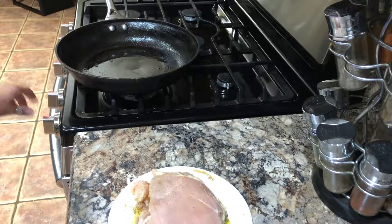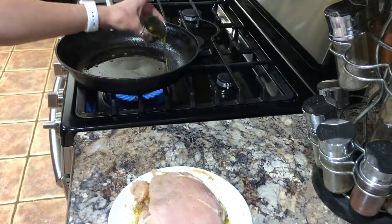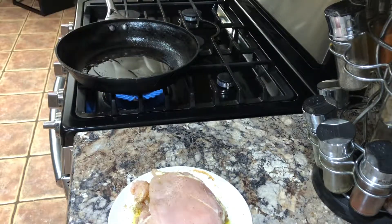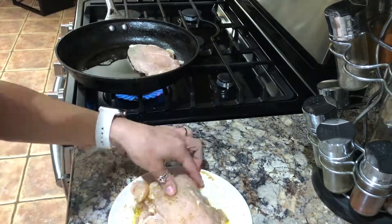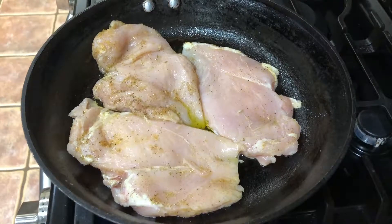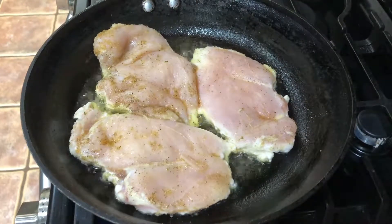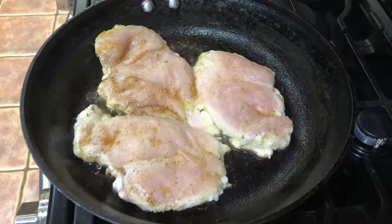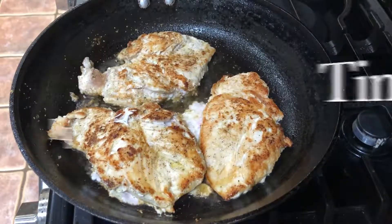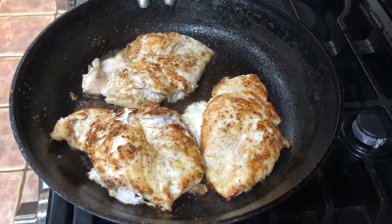Once it's seasoned, put it straight into a hot pan coated with about a tablespoon of olive oil, and cook each chicken breast for three minutes per side. Once three minutes have passed, go ahead and flip your chicken breasts and let them cook an additional three minutes.